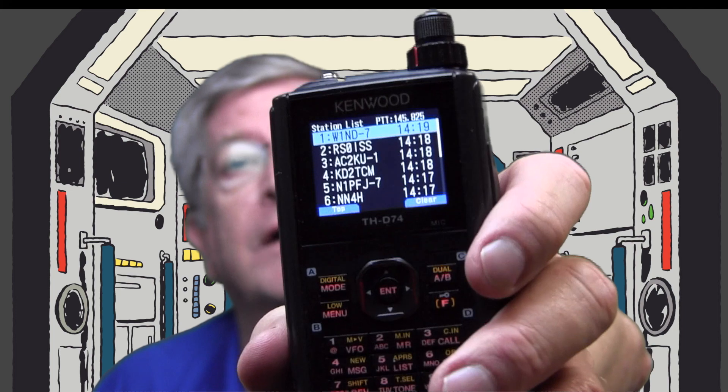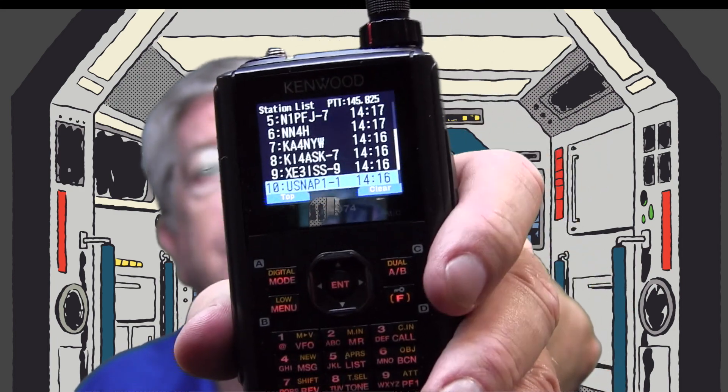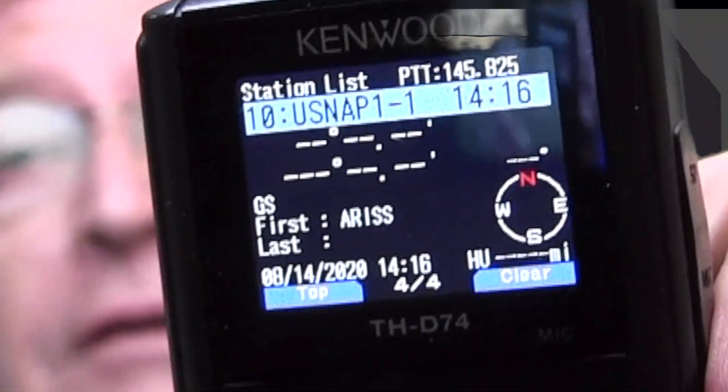Now we're back in the studio. The big question is: did we make it to the International Space Station? Did our little 5-watt radio bounce a packet hundreds of miles up and back down and get picked up? We have a list of stations, including one from Mexico, and we also got the PSAT — 350 milliwatts. It actually digipeated through the International Space Station, so that's pretty cool: picking up the PSAT via the ISS.